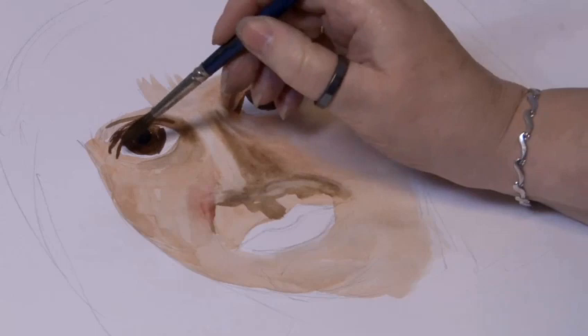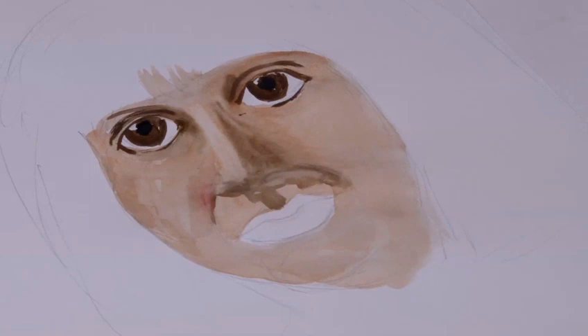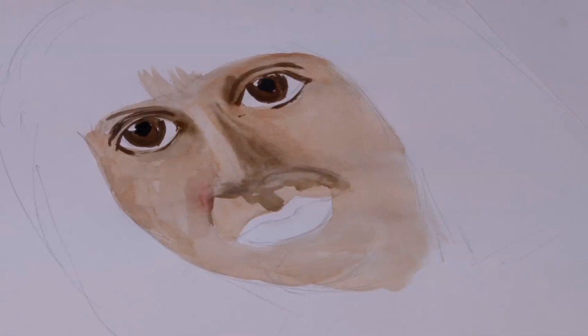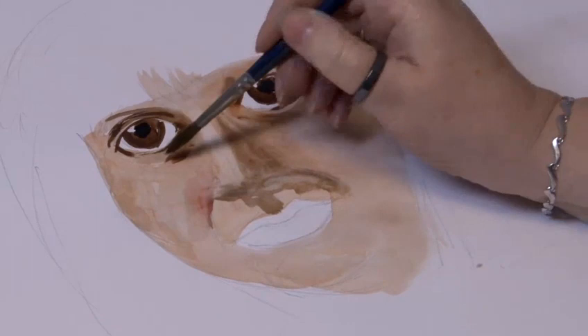That comes around underneath. We can leave the white of the eye white if you want to. My feeling is that there's actually a tint of blue there, so I might put that on soon when it's dried off a little bit. Let's just put the bags under the eye in a little bit — maybe because these eyes are quite deeply set, there's quite a lot of character there.